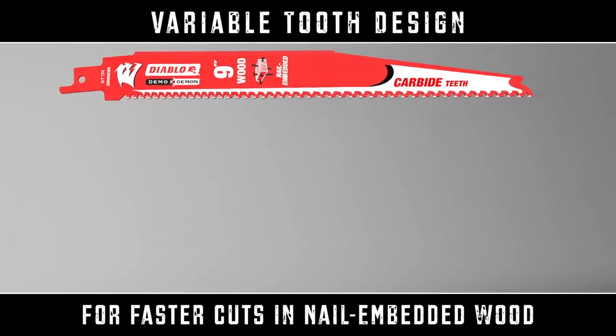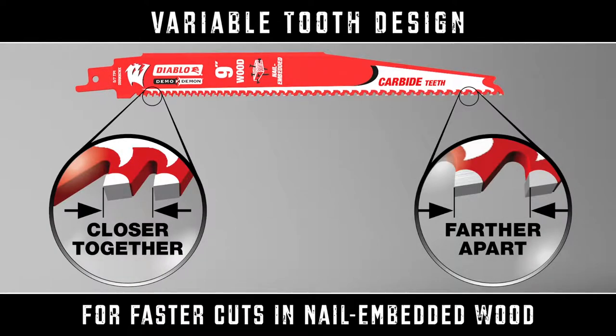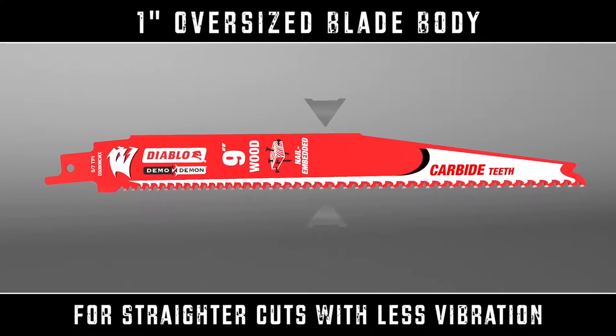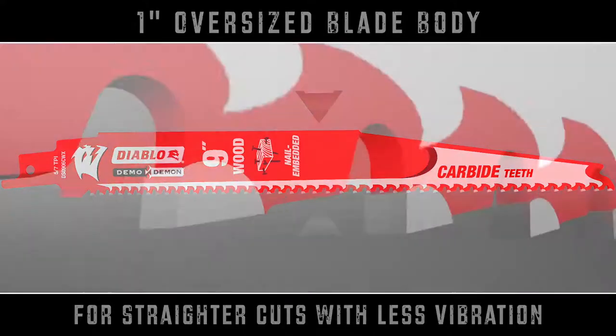With Diablo's new variable tooth design, cutting efficiency has been optimized for up to 2 times faster cuts. All Diablo carbide tip blades utilize 1-inch oversized blade bodies for straighter cuts with less vibration.